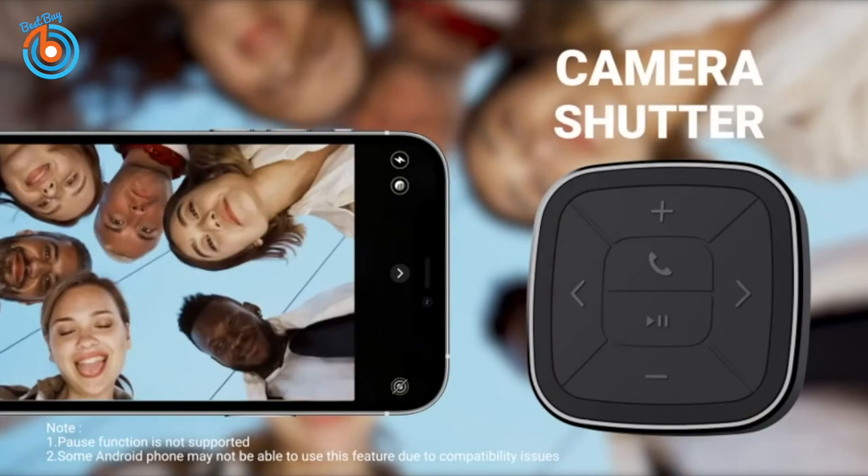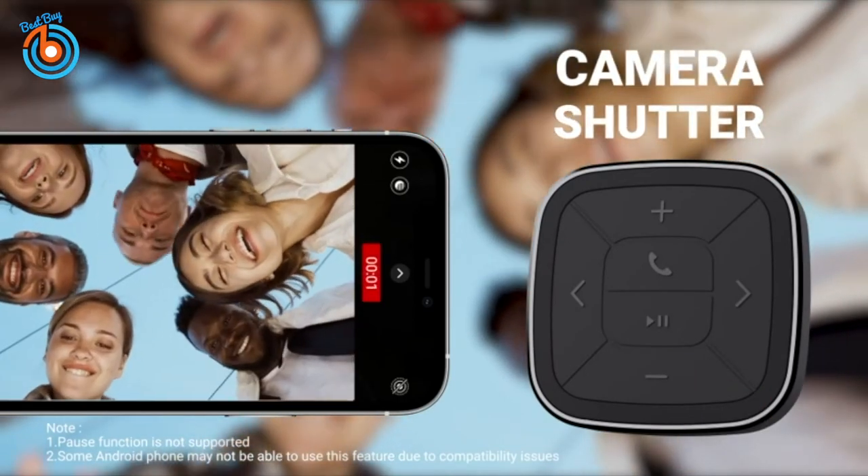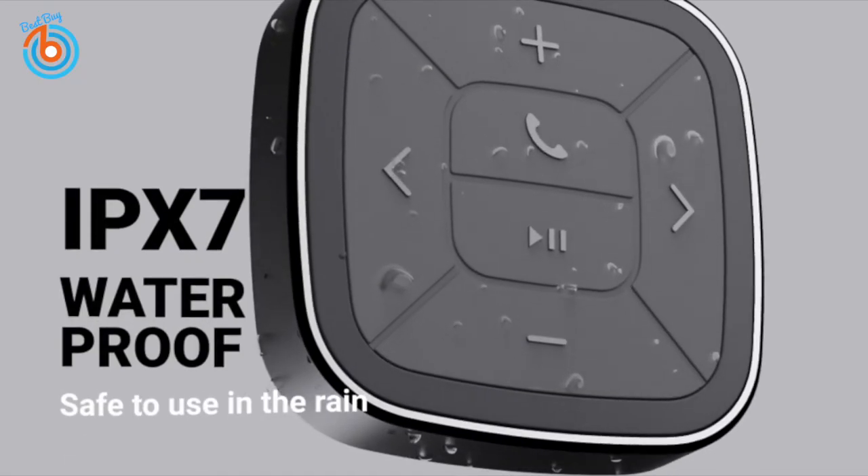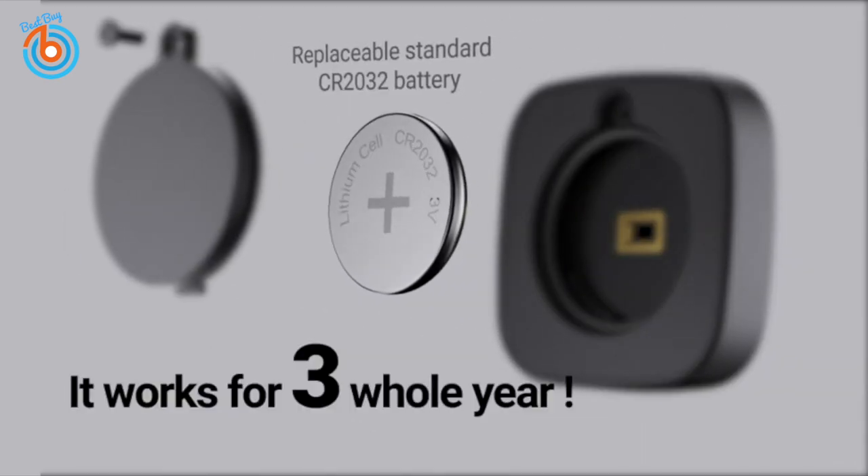Super handy when taking selfies or recording every moment of your life. It's IPX7 waterproof, and it works for three whole years.